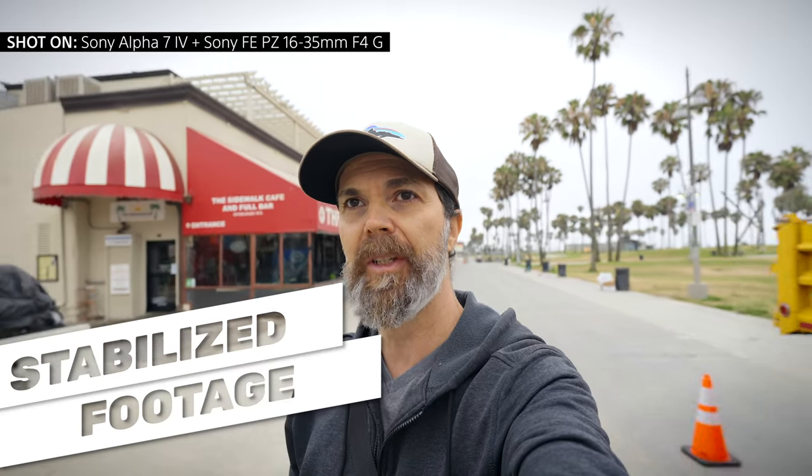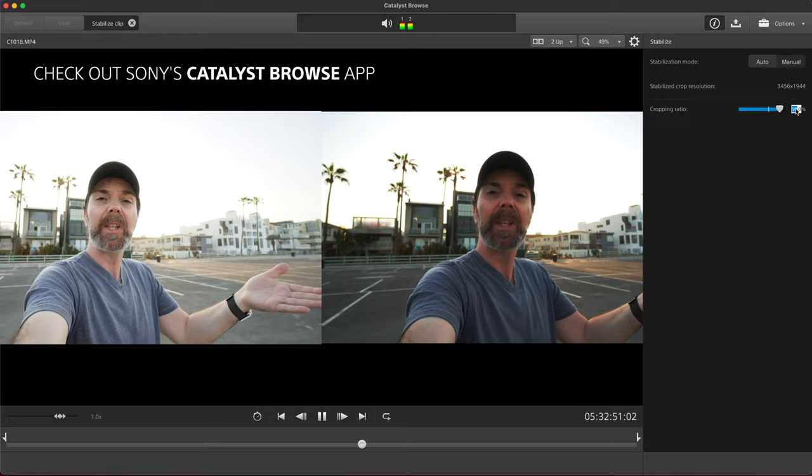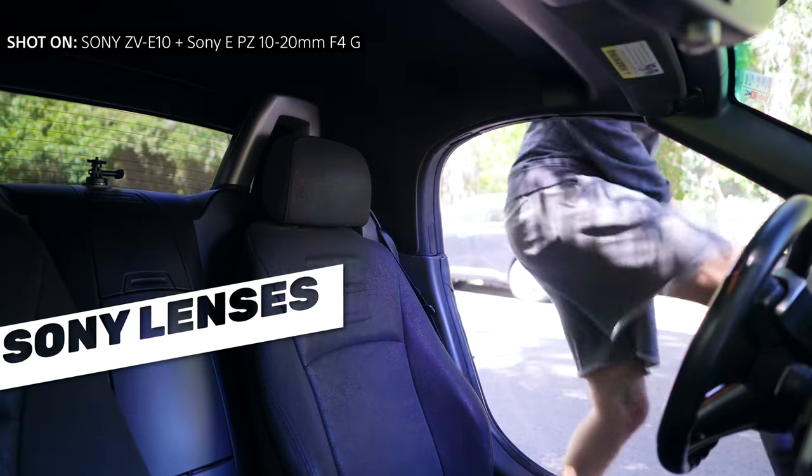Stabilized footage will keep your audience's attention longer than shaky footage. Sony offers many stabilization solutions — you can stabilize the footage in-camera or stabilize it later using Sony software. These lenses pair up with Sony cameras' in-body image stabilization system, which gives you the best looking footage you can get. You also want your lenses to be made by the same company that makes the camera, because then you will get the best out of your lenses and your camera's capabilities — not just for image quality but also for future products that are going to come out.